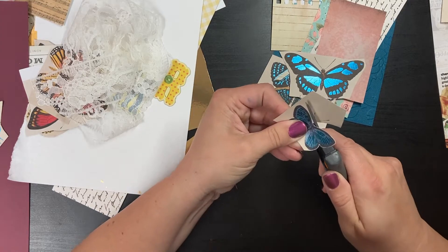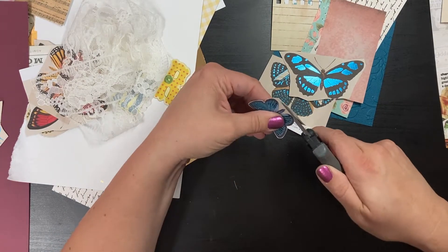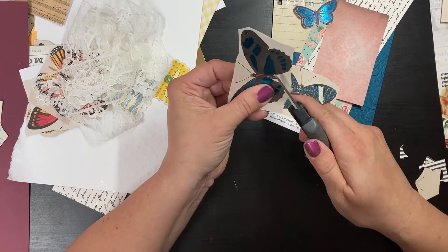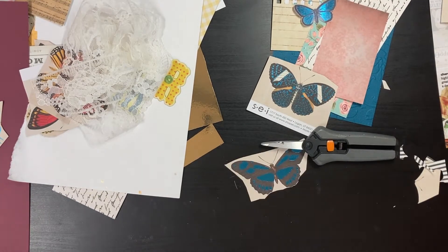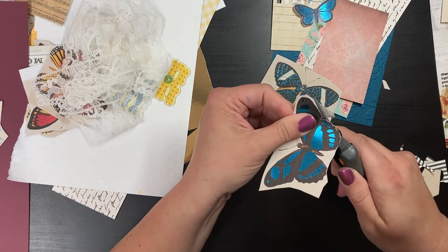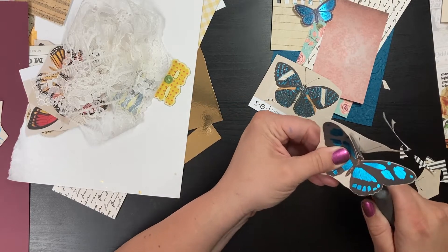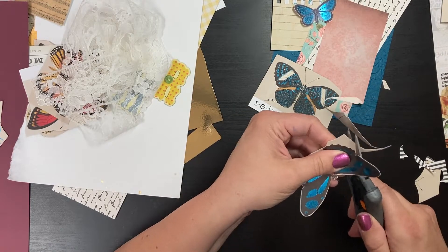I've never made a secret of the fact that I love to fussy cut — it's very relaxing and satisfying to me. I've released a couple of shorts recently, something I've been playing around with for a while. I ended up fussy cutting the whole rest of the page with these butterflies and decided I'd just make little shorts of me fussy cutting each individual butterfly. Because it was my first short, YouTube boosted it more widely than usual and I got a lot of views on the first one.